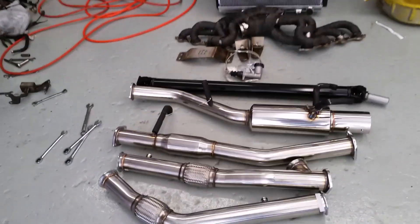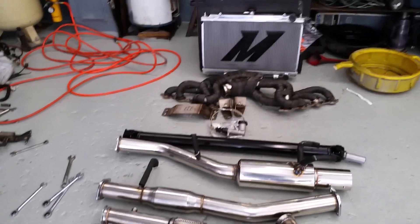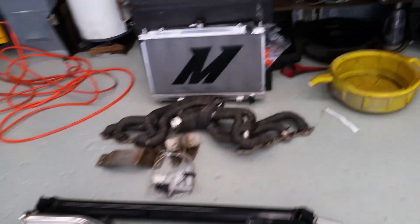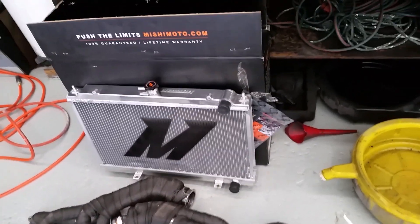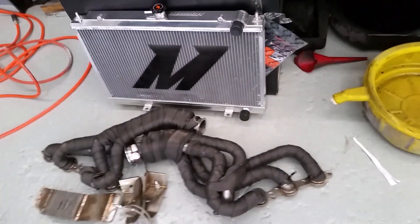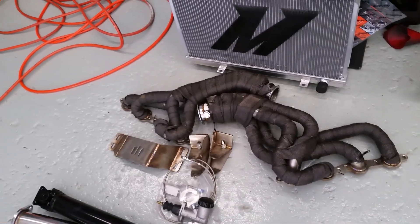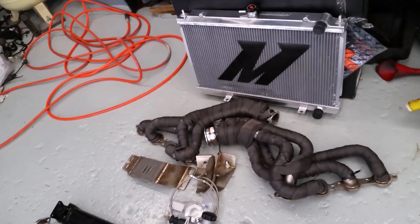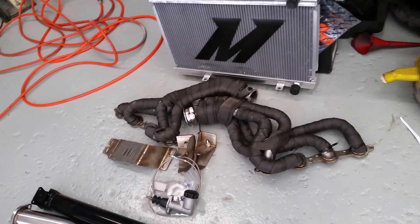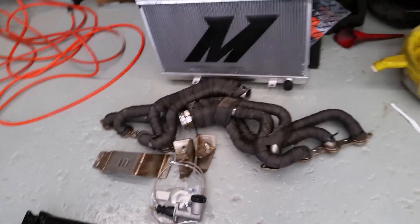Here's a variety of options for the LS1 S14 swap. I interchanged several brands to fit my liking as well as our budget. First, thanks to Mishimoto, we went with the Mishimoto radiator as well as the Mishimoto cooling lines. We also used CX Racing for the headers, motor mounts, transmission mounts, and exhaust — they make pretty much an all-in-one package. I found it was actually cheaper on eBay because they include shipping, versus buying from their website where you have to pay for shipping separately.